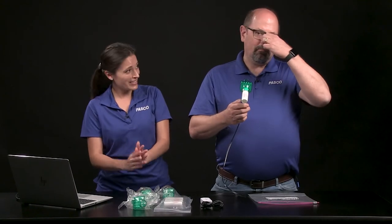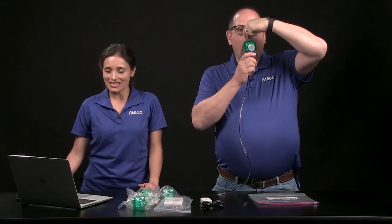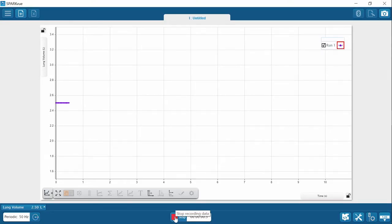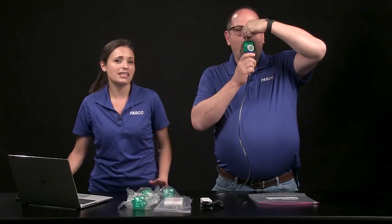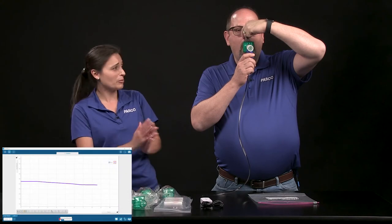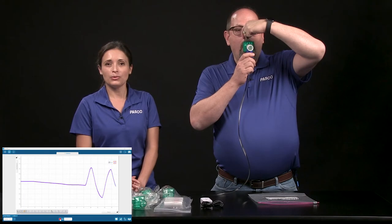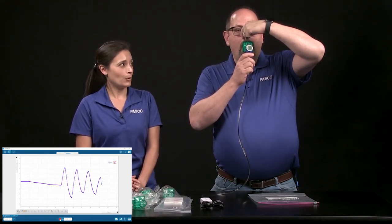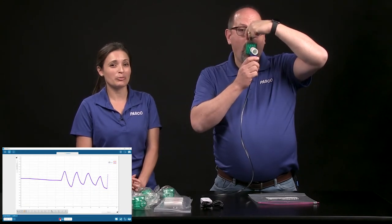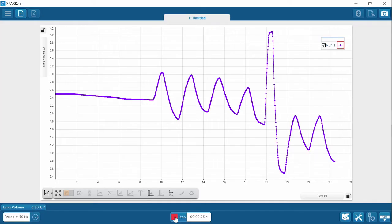Ready for the real test? Pinch your nose, hold your breath, position the filter, stay still. We have to wait for the Bluetooth connection light to finish flashing red and green and return to steady, showing the sensor is calibrated and ready. Now take four normal breaths — one, two, three, four — maximum inhale, maximum exhale, two normal breaths — one, two. And now data collection is stopped and we're done.